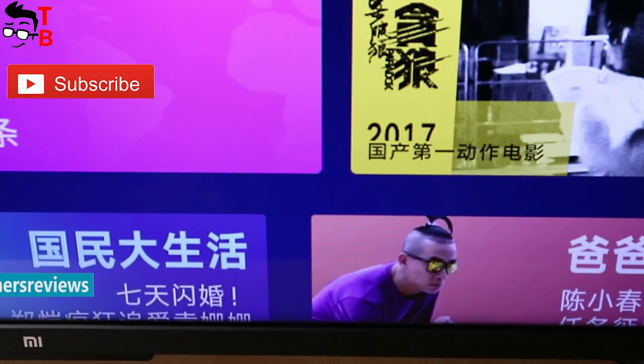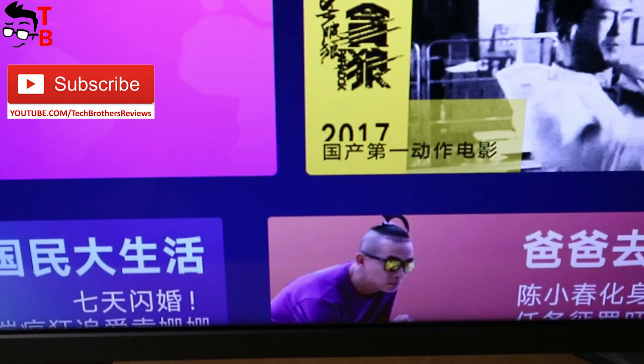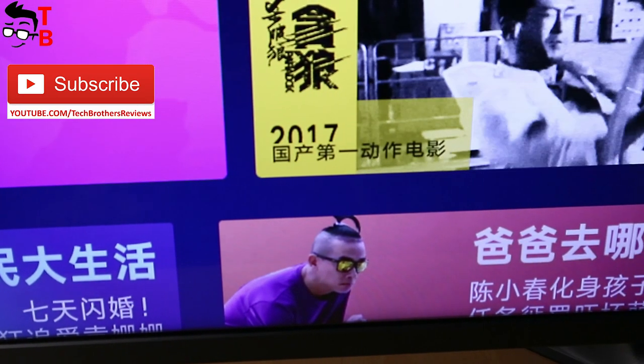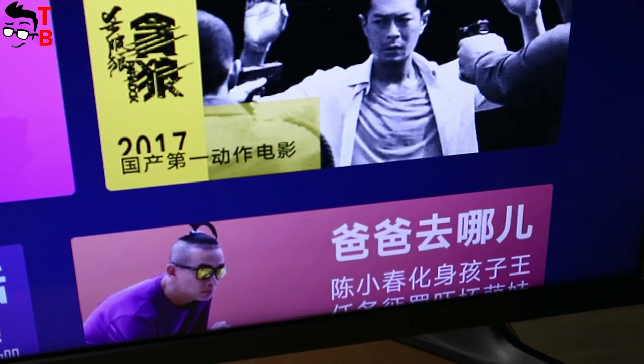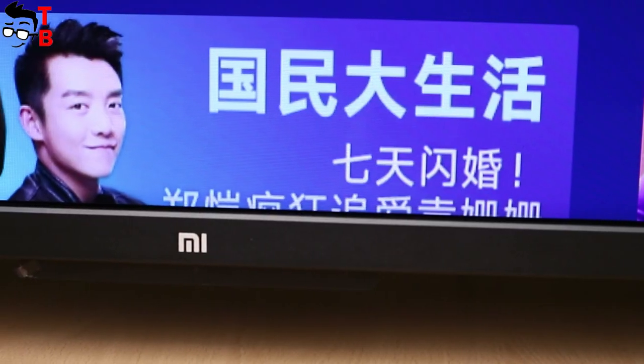We received the 43-inch model of Xiaomi Mi TV 4A. Its current price is about $400 using a coupon. The link to the store and the coupon is in the description too. So, let's start our review with the design.